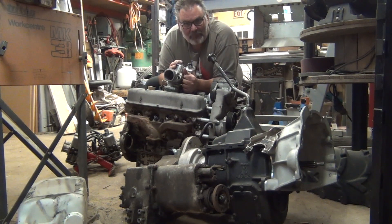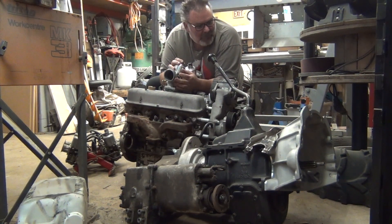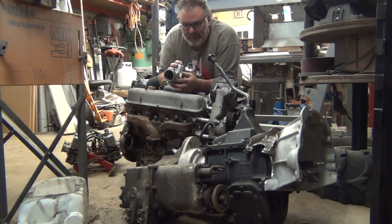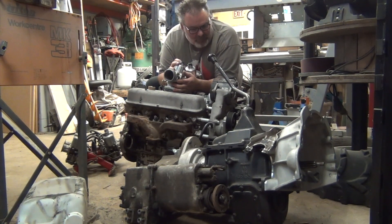Welcome back to Many Projects Not Enough Time. Here we are on the floor of the shop today. I'm Andrew, and thanks for coming along. I'm going to explain basically from the front of the fan to the e-brake or handbrake on the back of the transfer case, and everything in between and how it all fits together. Starting at the front, I'm probably going to run a thermo fan rather than the mechanical fan.